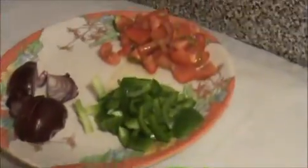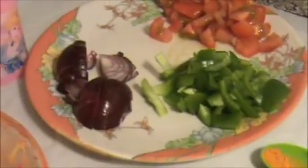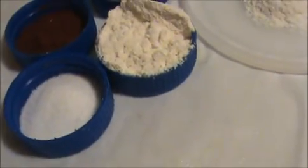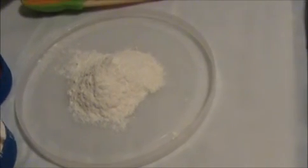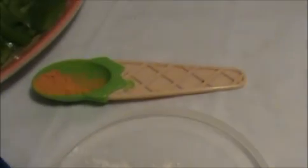The other ingredients are one chopped tomato, one chopped green pepper, one chopped red onion, one teaspoon of chili powder, one teaspoon of salt, one teaspoon of corn flour, one fourth teaspoon of garam masala, one teaspoon of rice flour — this is for crispiness — and a pinch of turmeric.